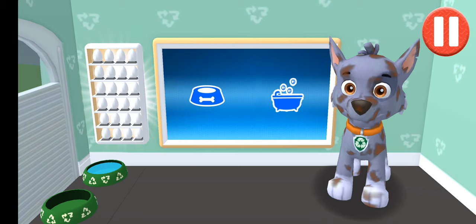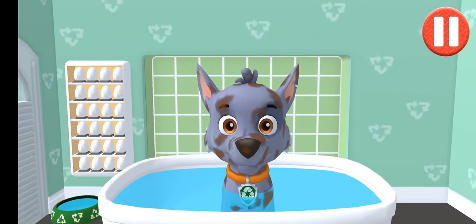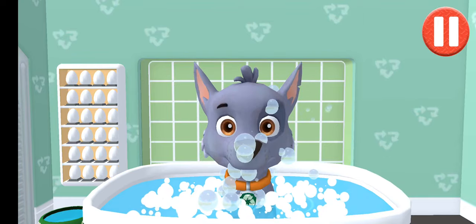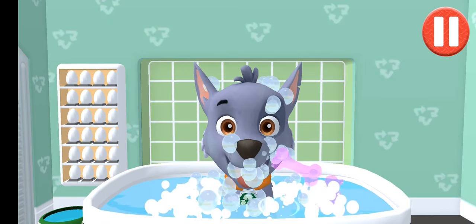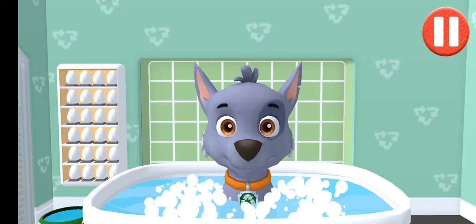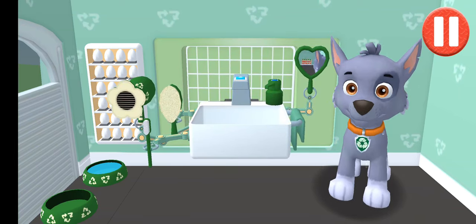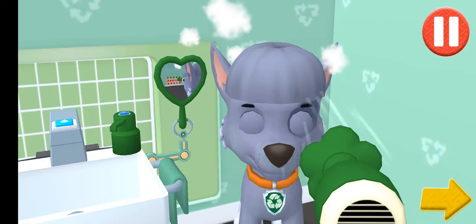Give the pup a bugger back before we go to bed. Tap the blue picture of the back. Dirt is gone. Now tap all the bubbles. Bubbles are all gone and so is the dirt. Tap the hair dryer to blow dry the pup's hair. Tap the arrow to go to the next activity.